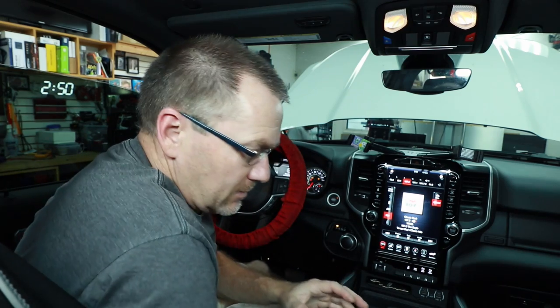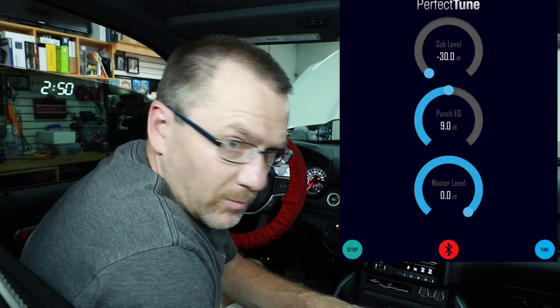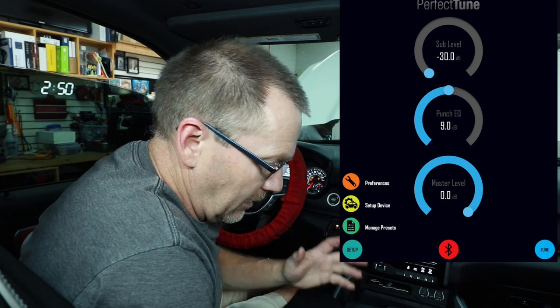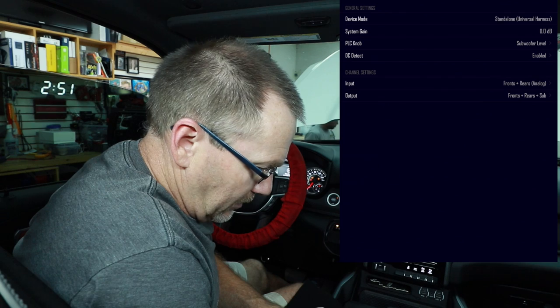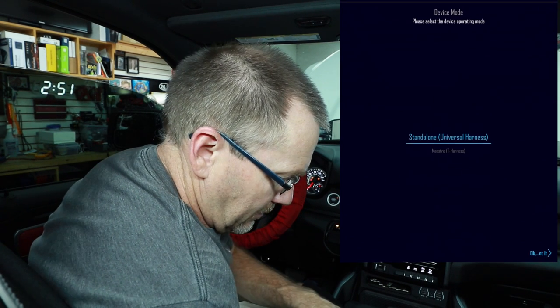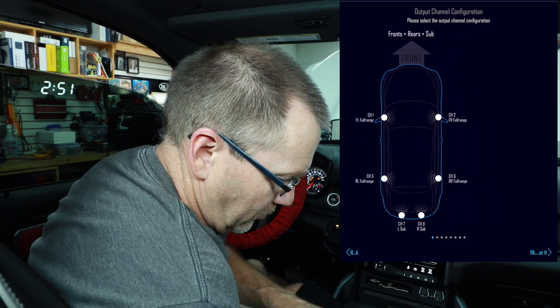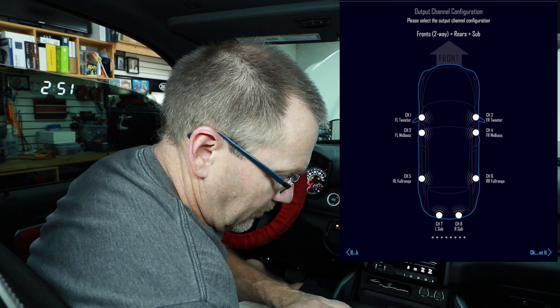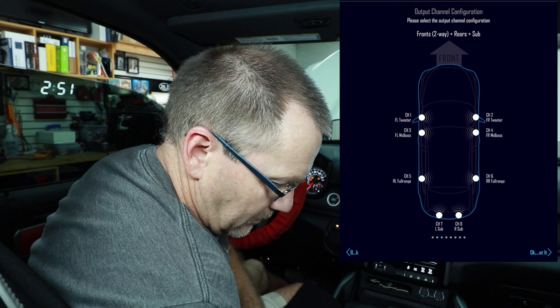Before we can do any testing, we have to set up the DSR1 to its basic settings — crossover and whatnot — and tell it what it's in. In setup mode, the top has the picture of the car with the Gear Maestro. We're doing a two-way up front, rear, and sub — select okay.